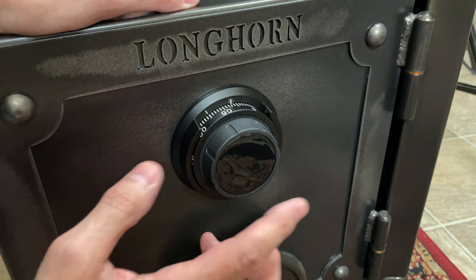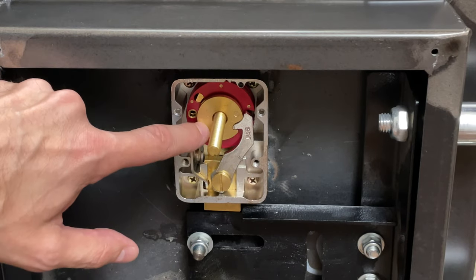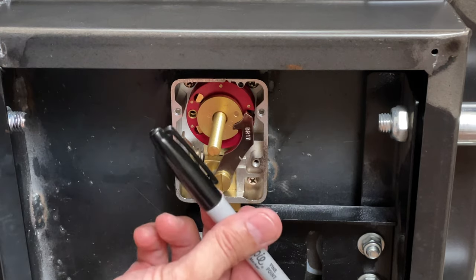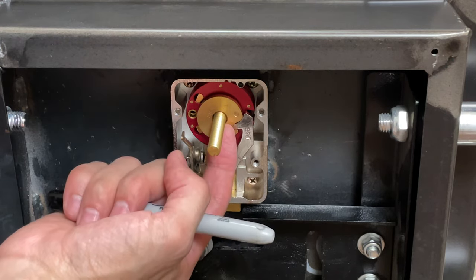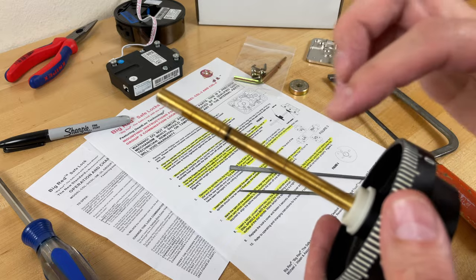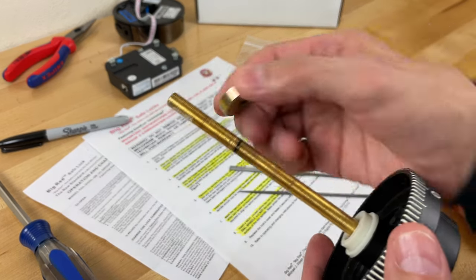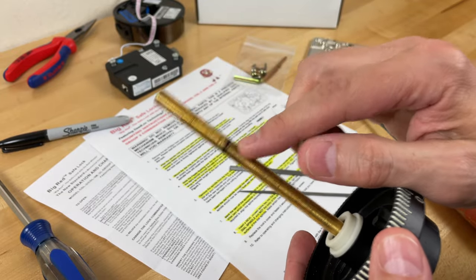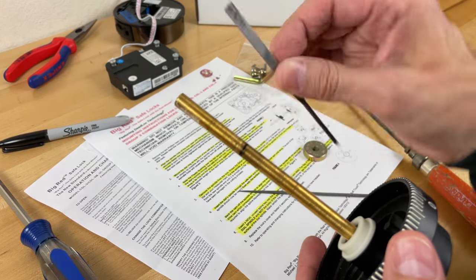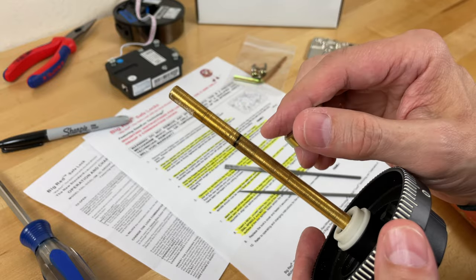According to the instructions, I want to thread this in till it's snug, and I want the drive cam to be snug against the wheels or tumblers. What I'm going to do next is mark the spindle at the base here, and then cut off the excess part of the spindle that I don't need. Before I cut the spindle where I've marked it, I'm going to thread on a tool that Big Red provides and screw this on past the point where I'm going to cut. Then I'll cut this and use a file to take off some of the burrs, and then thread this piece back out over the end to recondition the threads.